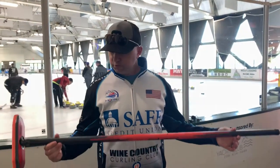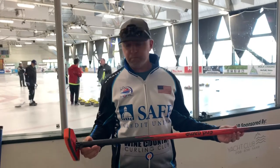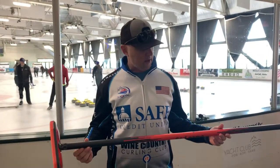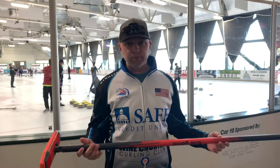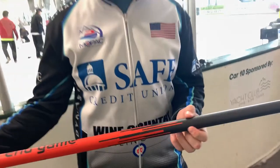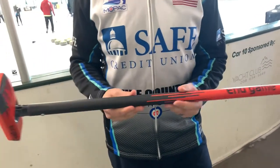First thing: total carbon fiber, really light. In fact, this broom weighs in at the exact same weight as the Hardline Ice Pad and about 10 grams lighter than the Gold Line carbon fiber. So really light broom, good to the touch. It's got a really good carbon fiber look — this is the orange color, kind of a cool burnt orange.